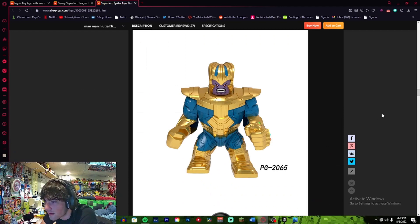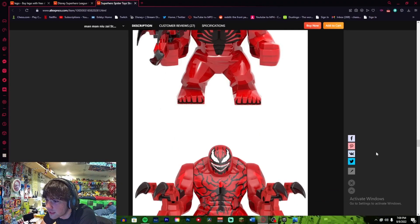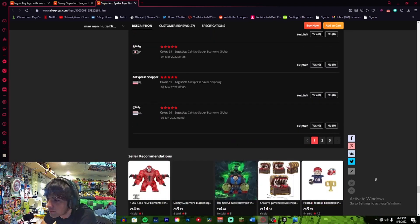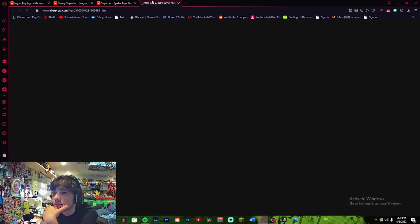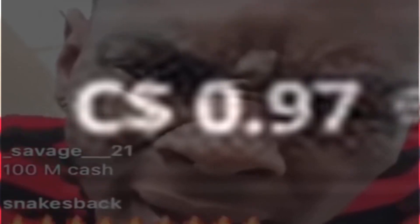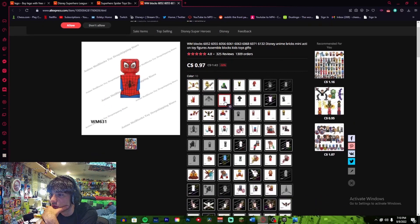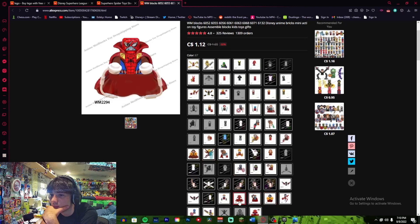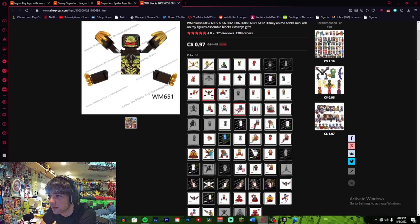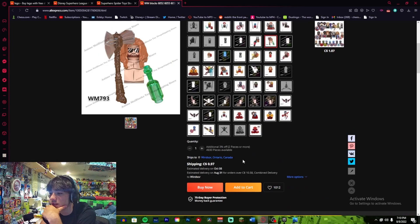Why does that Galactus have the biggest forehead known to man? Abomination — oh classic. Can't wait to see him in She-Hulk. Not really though, I'm watching that show just for Daredevil. What else to buy? Now this is where we're getting into my territory — 92 cents, but shipping is 97 cents. Oh, this is a godsend. Shirtless Thor — I might get it. Add it to the cart.